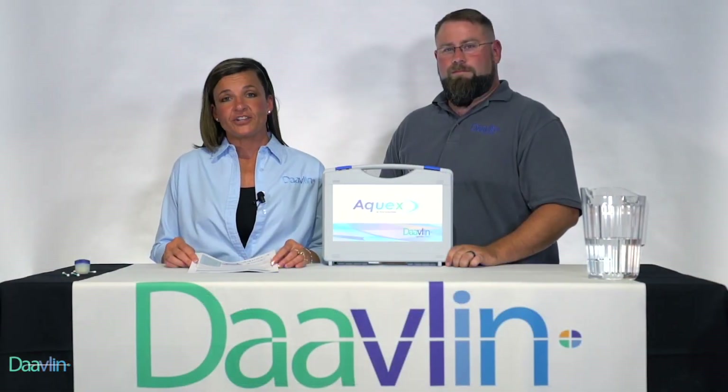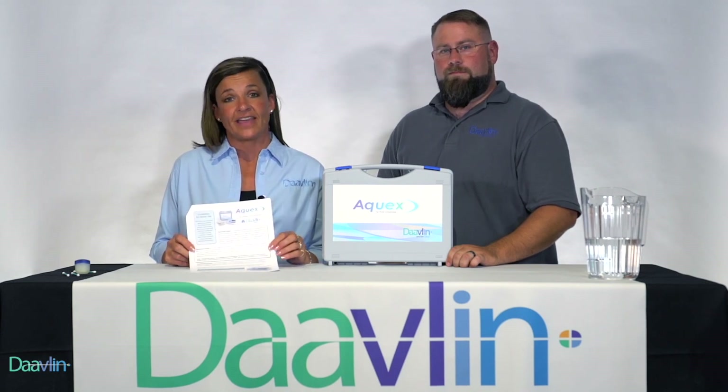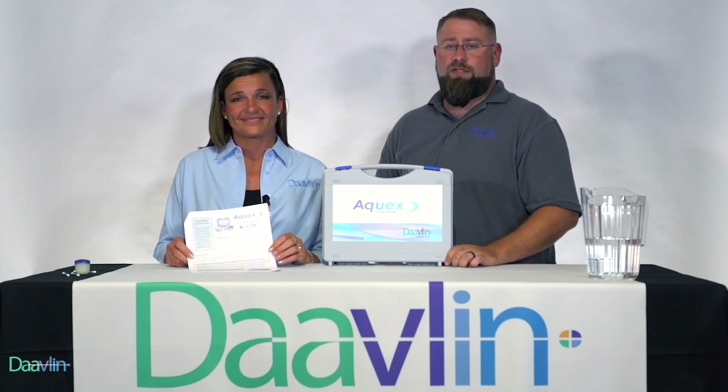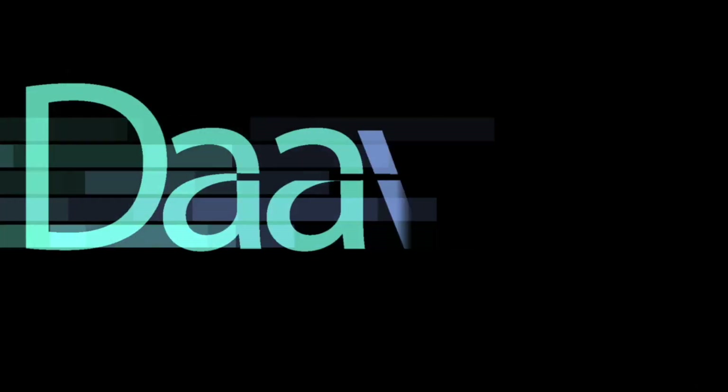Along with the instruction manual, Davlin also provides guidelines for use, which are very helpful when using the Aquex device. If you have any further questions about your Aquex, please feel free to contact us here at Davlin. Thank you so much for watching.